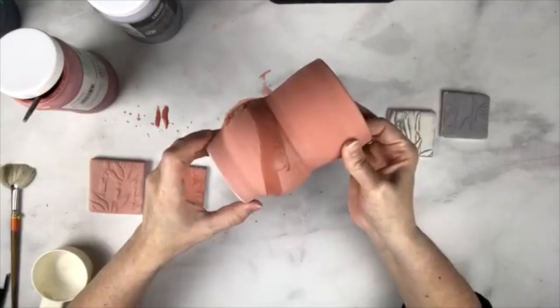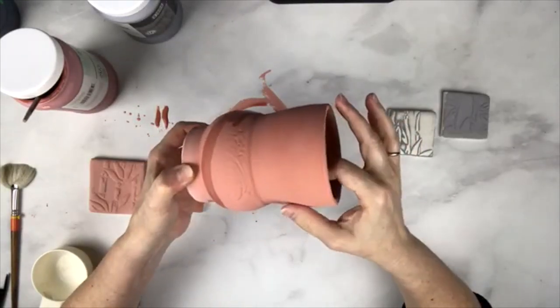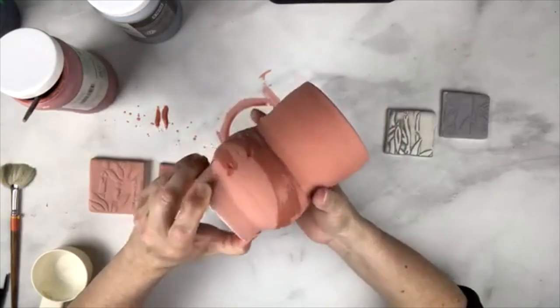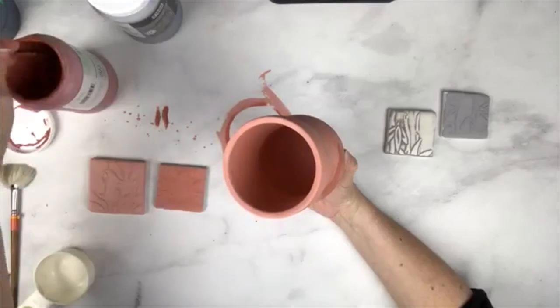What these voids usually come from is because the holes are too small for the glaze to sink into that texture. So this is my third coat.